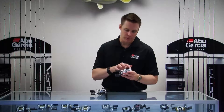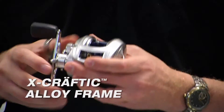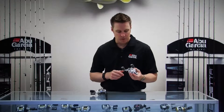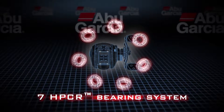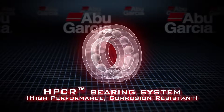We also incorporate an X-Craftic alloy frame, which is very corrosion resistant, so it's perfect for the saltwater environment. And lastly, we use HPCR bearings throughout this reel — high performance corrosion resistant bearings — so in saltwater environments they're perfect.